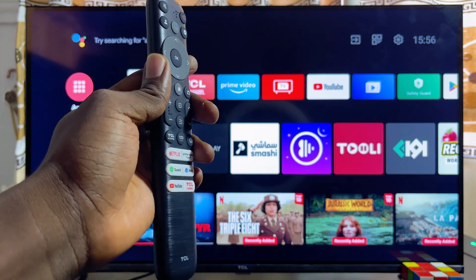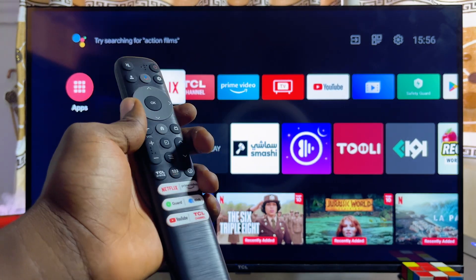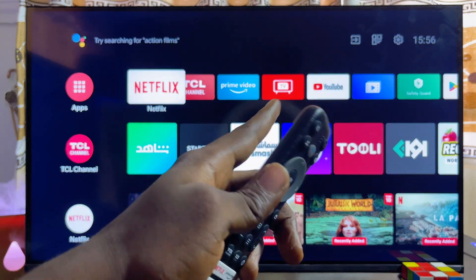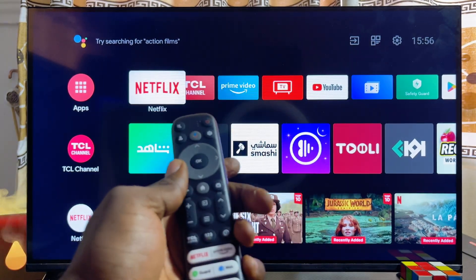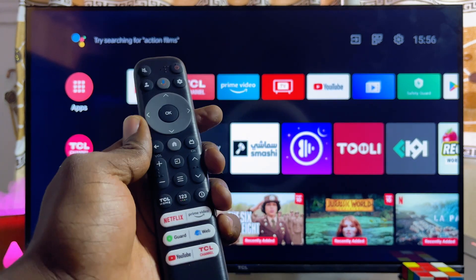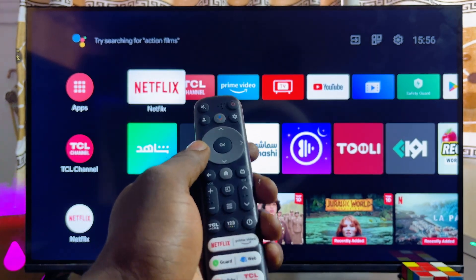So you can start enjoying all of your anime shows on the TV. First thing you want to do is make sure that your TCL smart TV is actually connected to the internet. Once that is done, you want to go ahead and open up the app store or Google Play Store of your TCL smart TV.